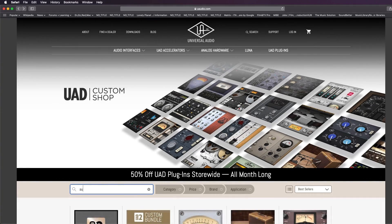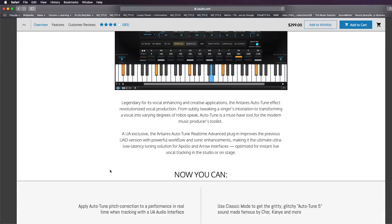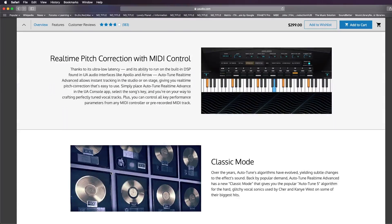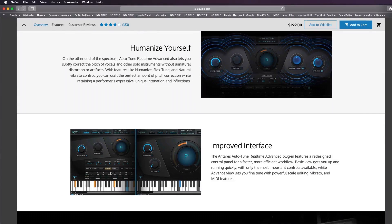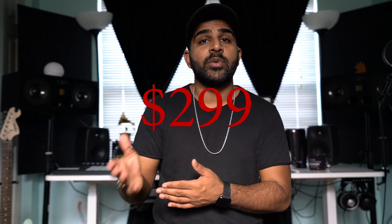I own Autotune Pro and I've had it for a couple of years, however if you want to use UAD monitoring as well as Autotune you have to buy a separate full license of Autotune that works through the UAD console. Antares really should consider offering a discount to people who already own the software so they don't have to buy a full license again just to track with it.